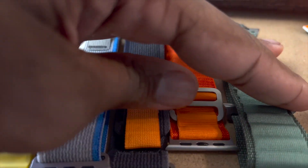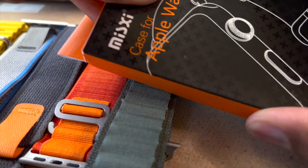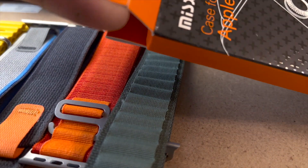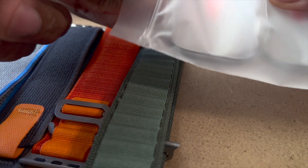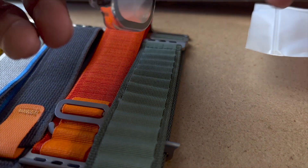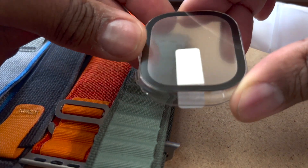This right here is a case I got for the Ultra — I didn't even know they made them. I got this off Amazon and they're actually quite expensive, and they're probably going to be really big. Let's take a look at this together — oh, they give you two of them, nice. It's quite clear; I don't know if that bezel is going to block any of the screen — we'll see.